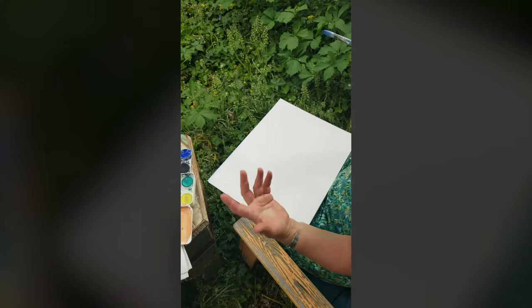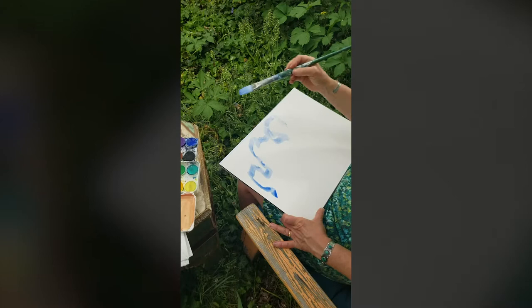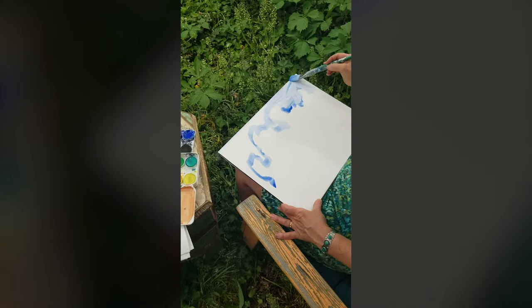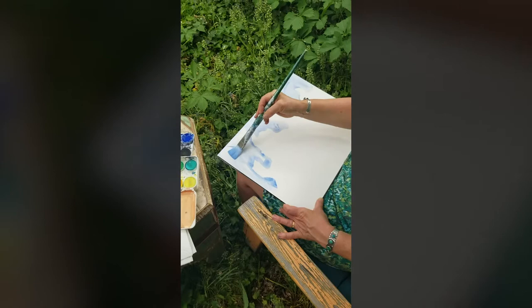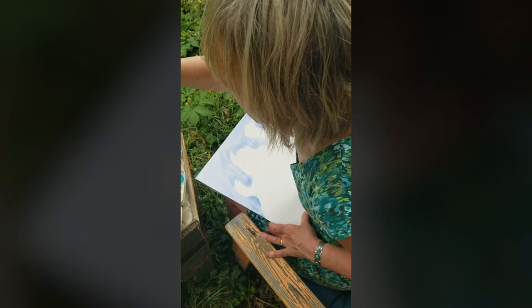I'm looking at these bush shapes and just blocking in some of those forms. As you can see, I'm going pretty quickly because I can always change things up. It doesn't have to be perfect. So I'm blocking in this background — I'm not going to have a totally white background right from the beginning. I've already got this blocked in, and then I'm going to start with a smaller brush and go ahead and get some of my leaves and branches in.